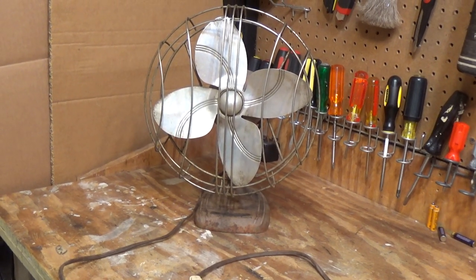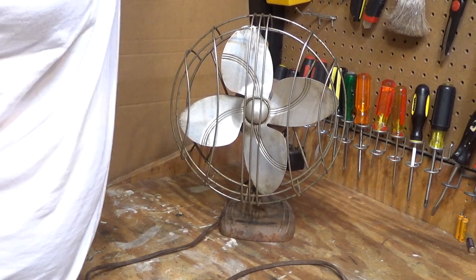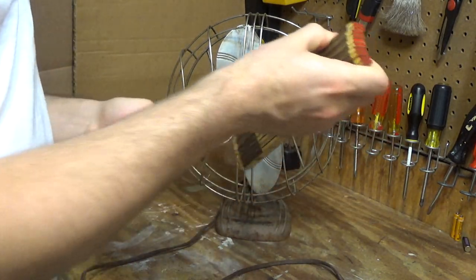Hello viewers, here is a vintage Dominion oscillating fan. I believe this is a 10-inch model, but let's check and make sure. Yes, it is a 10-inch model.